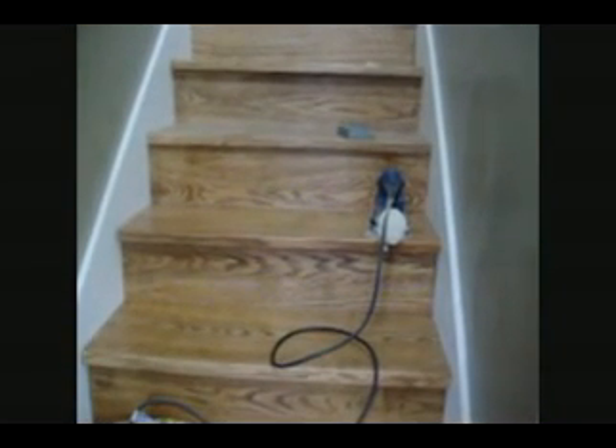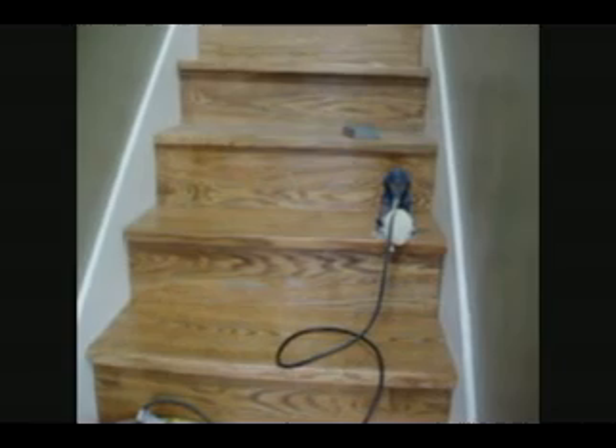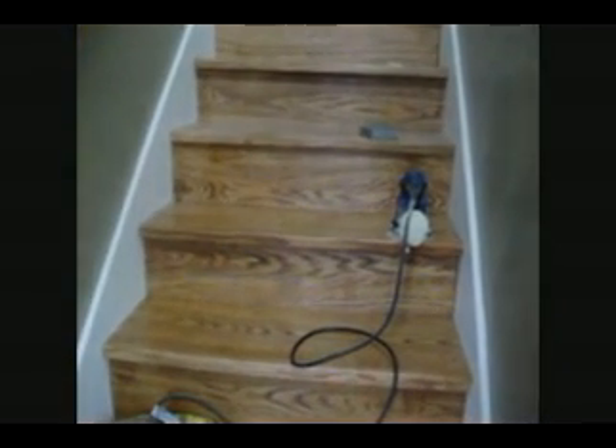So here we are. I put the first coat on the steps. It's a water-based polyurethane. I ended up staining this with Minwax oil base as I mentioned before, but then I'm using a water-based product — this dries in two hours. I put a coat on this morning and now it's ready to be sanded lightly, and then a second coat. They recommend at least two coats anyway.